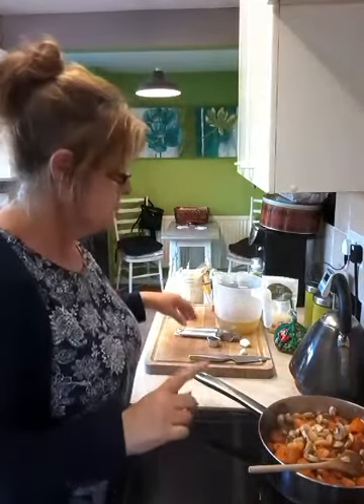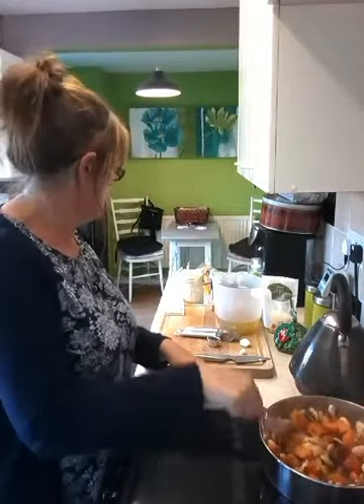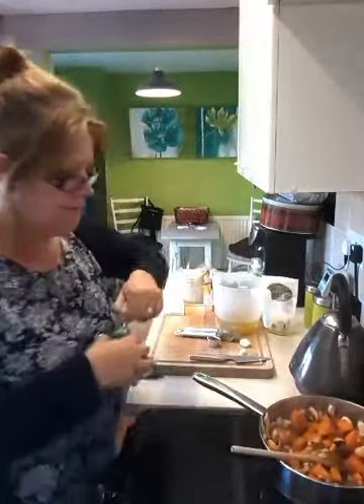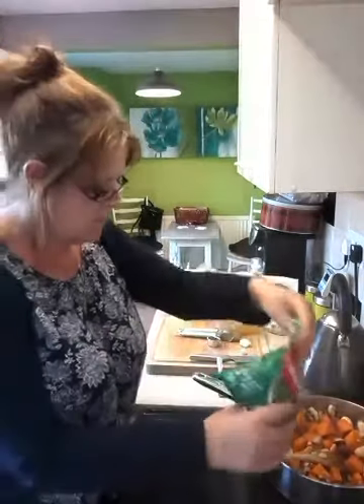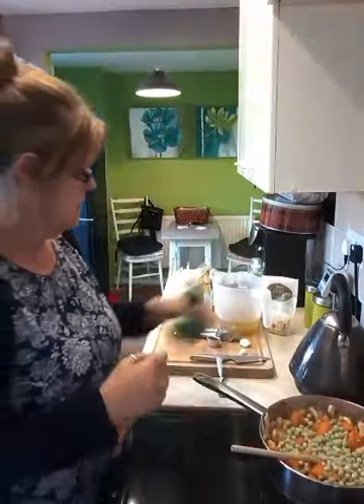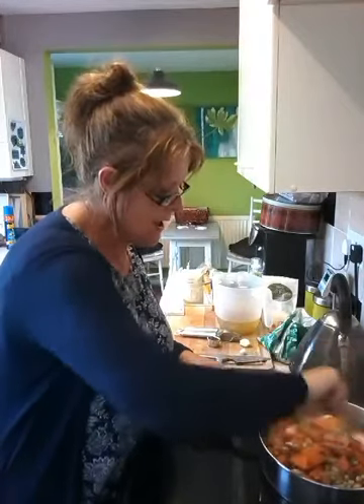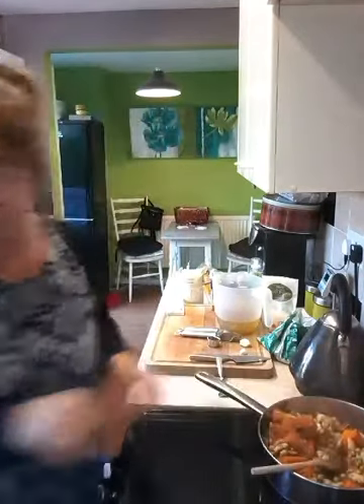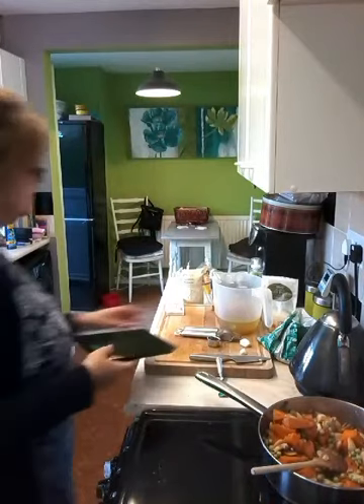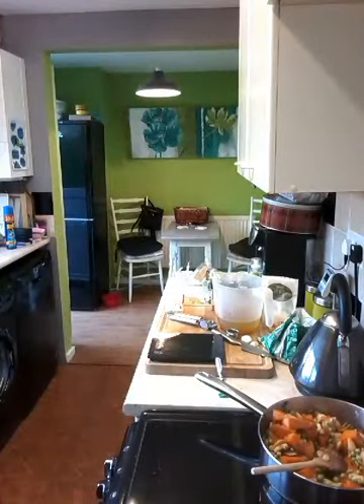My timer's just gone off to let me know I need to add my rice. Before I do that, I'm just going to add some frozen peas — pop those in and give that a stir. Then I'm going to weigh out my rice; you need 50 grams of risotto rice.